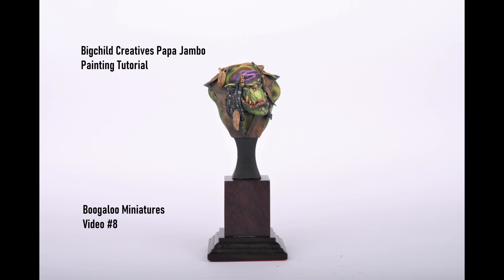Hello, this week's painting tutorial will concentrate on the Big Child Creative's Papajambo bust. I've not really painted many figures like this before and it will complement the Papajambo figure I painted last year.